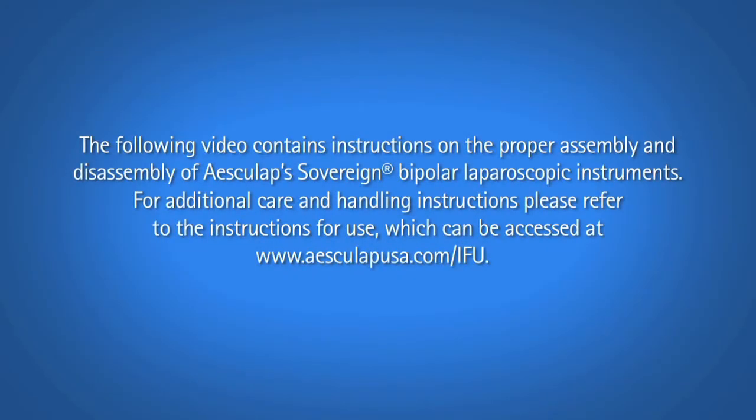The following video contains instructions on the proper assembly and disassembly of Esculap Sovereign Bipolar Laparoscopic Instruments. For additional care and handling instructions, please refer to the instructions for use, which can be accessed at www.esculapusa.com/IFU.